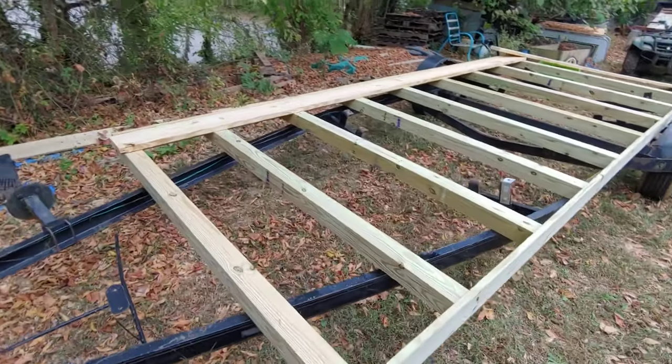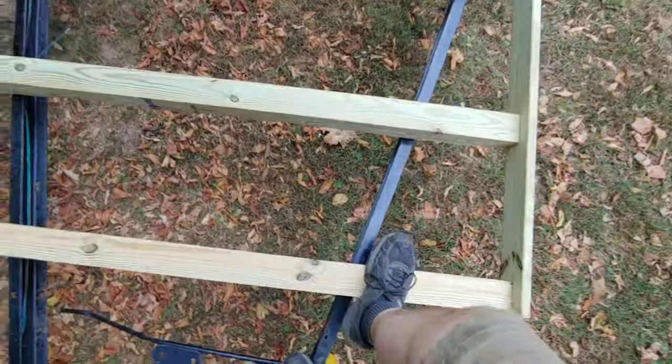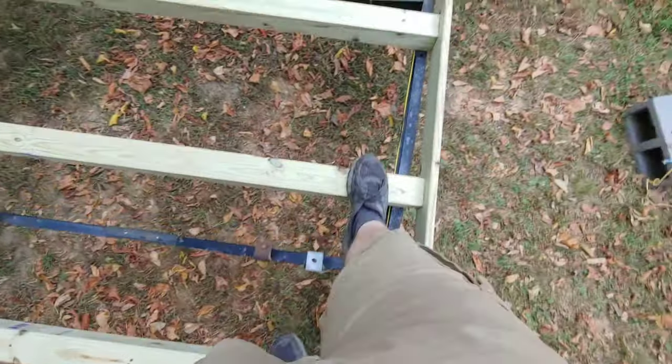I almost forgot to video this — I've already started sliding boards on. But this is what the finished frame looks like. Every one of these four-by-fours has two holes drilled in the frame on each side, with two three-eighths lag bolts tightened all the way up in them.